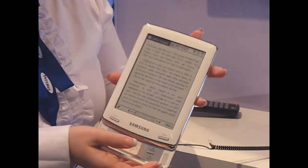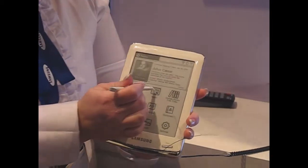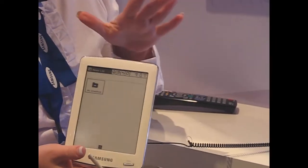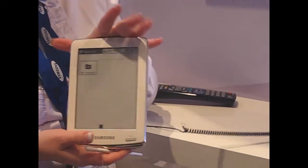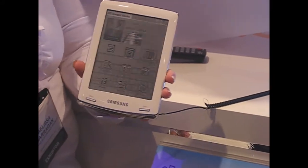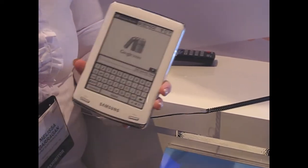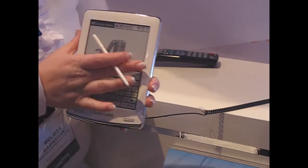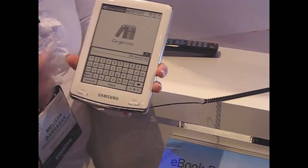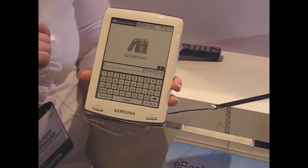So we're tired of reading Julius Caesar and we're going to go back to our homepage and read our paper through RSS feed. We can actually download or upload your magazine and newspaper subscriptions directly to the device. Our main service provider is going to be Google Books. Unfortunately there are thousands of products in the Samsung booth all using the same routers, so we're not going to get a good enough signal — there's just too much drain on the broadband. We're not going to download books at this time, but just to give you an idea of what that would look like.